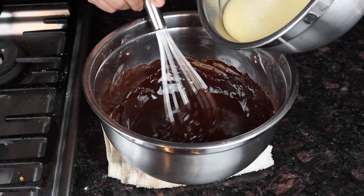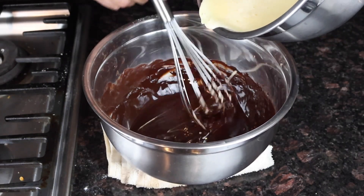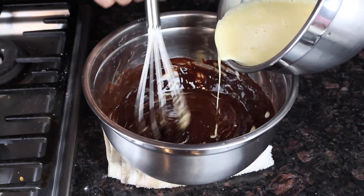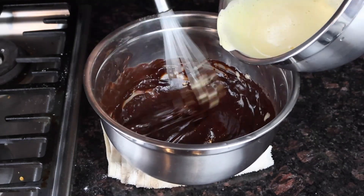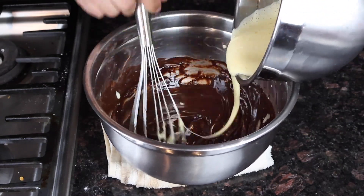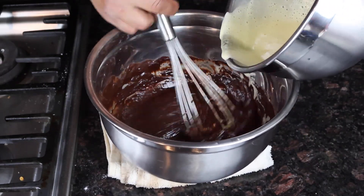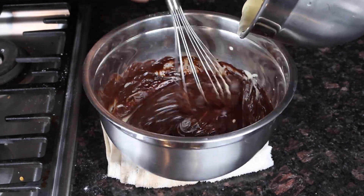Now the chocolate has already cooled down. I'm going to add my egg yolks and whole eggs in there slowly. The smell of the chocolate smells really good. This is the key — try to go as slow as you can, because the chocolate is not completely cold, and going slowly means you won't cook the eggs. Try to incorporate all the eggs into the chocolate sauce.